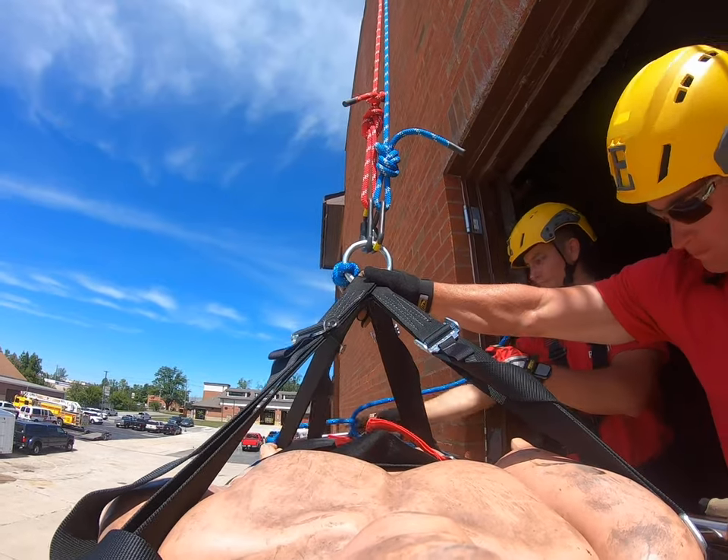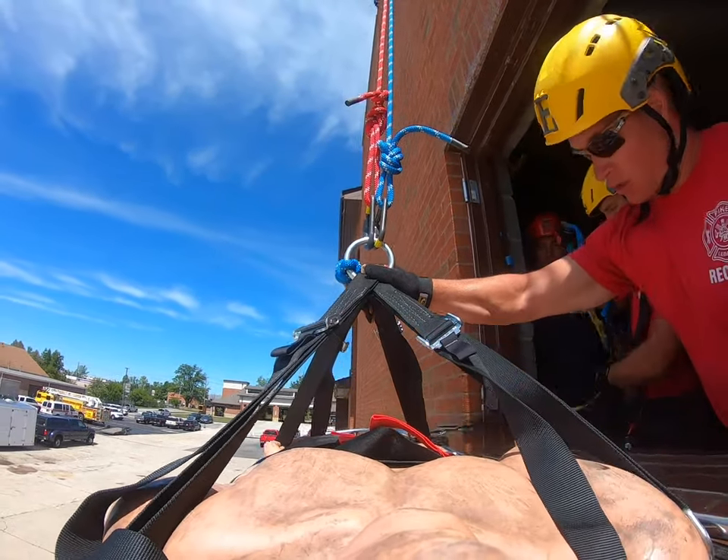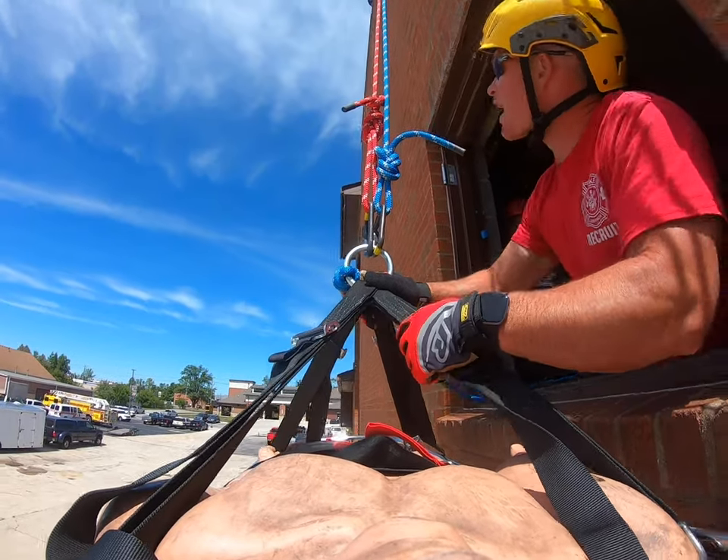Slow. I'll let it go down just a little bit more. A little bit more. Stop right there.